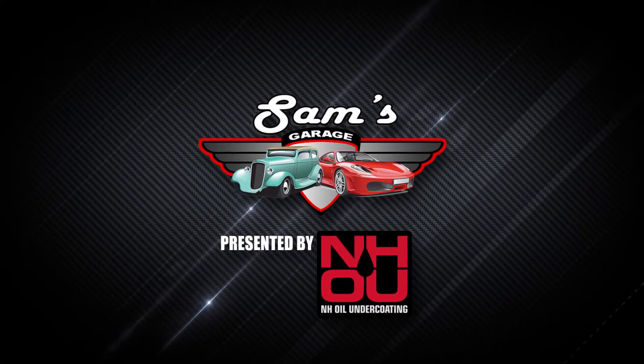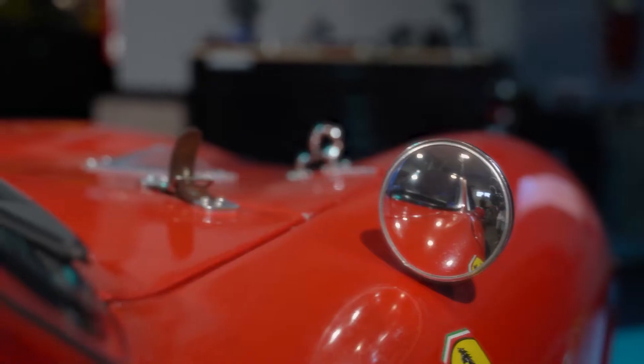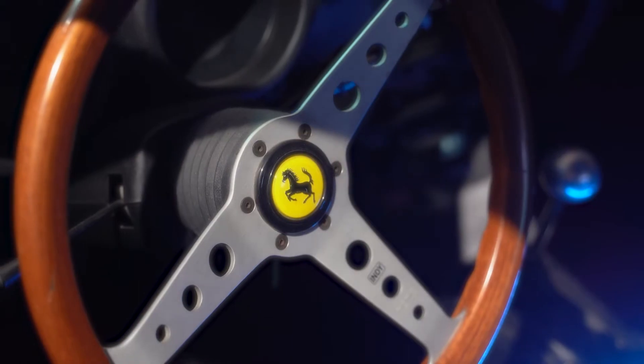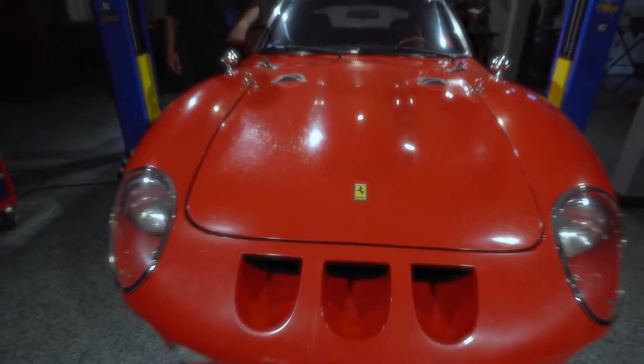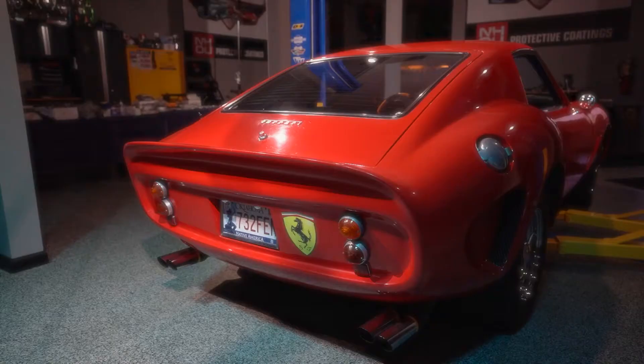Welcome back to Sam's Garage presented by NH Oil Undercoating. Sam and Doug finished the brakes on the Alpha 1 GTO by installing a new master cylinder and bleeding the entire system. The brake system on this car has gone a long way since the project first started. All of these upgrades will ensure that the car stops as fast as it looks.